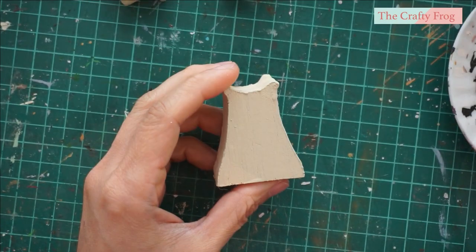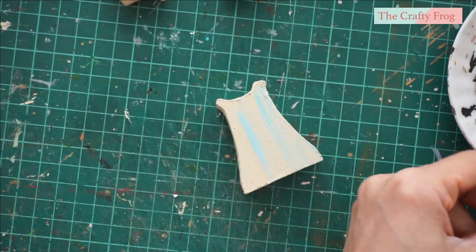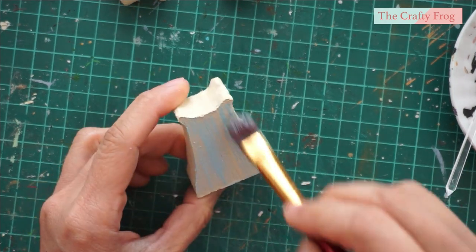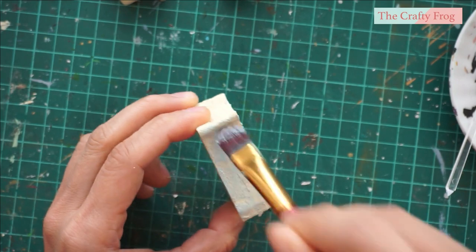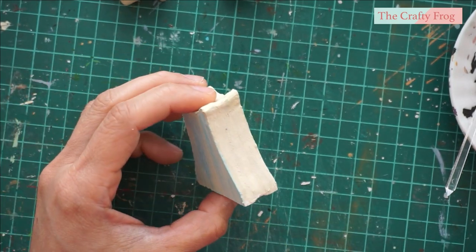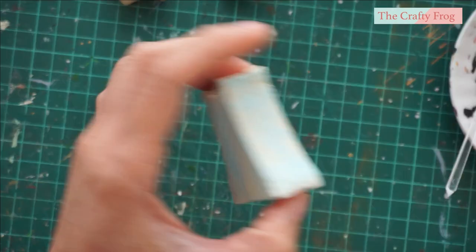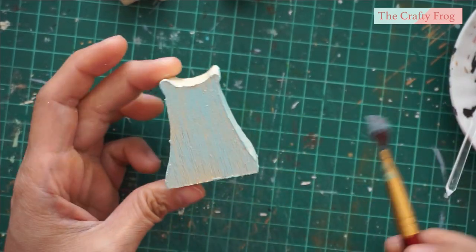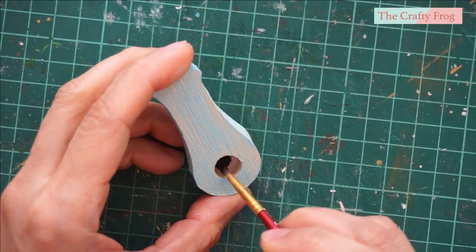After applying the base color, I dry brushed a bluish-grayish acrylic paint to create this aged effect. For the pendulum hole, I simply painted it with a black acrylic paint.